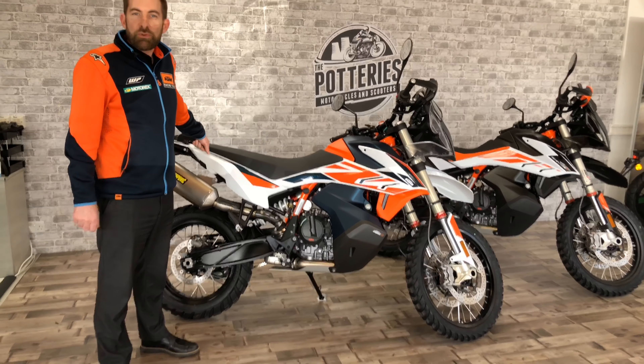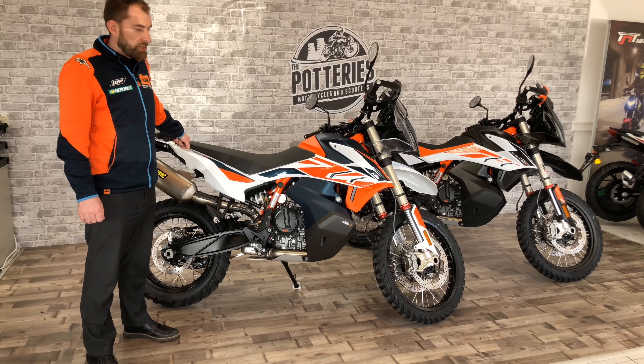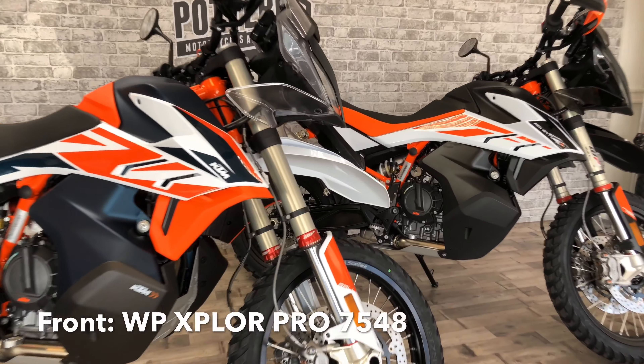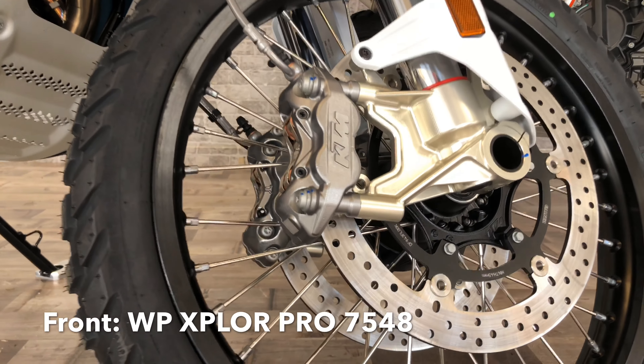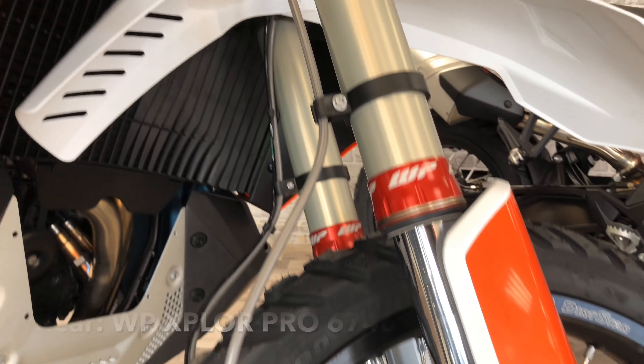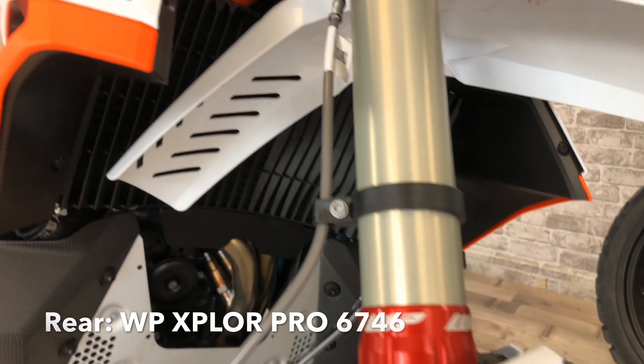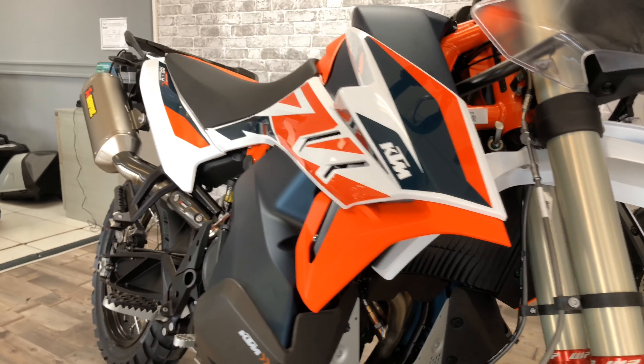It has the WP Explore Pro suspension front and back — that's the big significant change with this bike. You can see visually they're very different, but competitively it's over £4,000 of suspension front and back. This transforms the way the bike handles off-road.